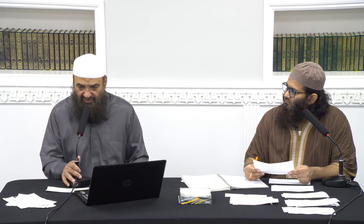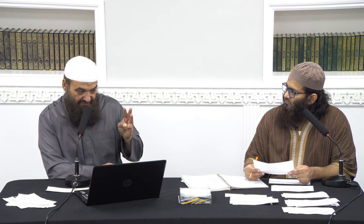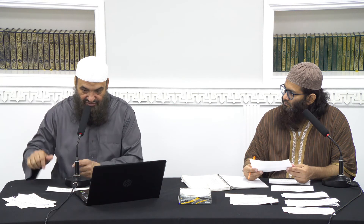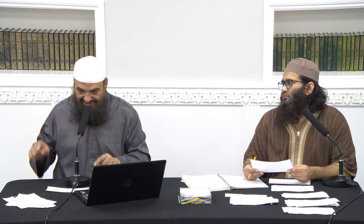You could also pray the normal way which is eleven: two, two, two, and one; or two, two, two and the last three together combined, with one tashahur at the end. Remember, if you're making five rak'ah it's only one tashahur. If you're making seven rak'ah together, then it's two tashahur, in the sixth and the seventh.